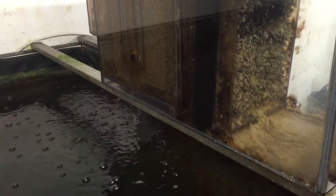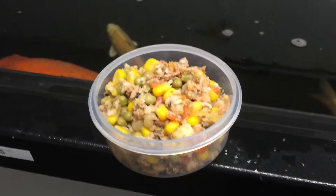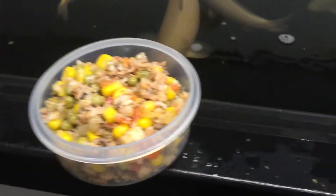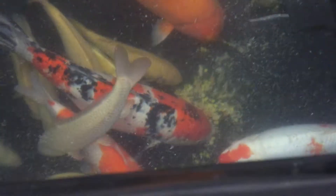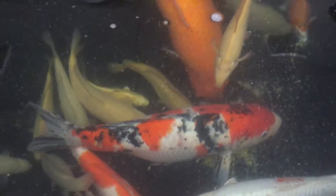Sorry about the shaking, but I'm going to attempt to feed the koi now with this very messy sinking food. I'll try and do it with as little shaking as I can, but it's difficult. I do pick this food because the koi certainly like it. All the ingredients are of human consumption grade, but at the same time it does really test the filter to its limits.